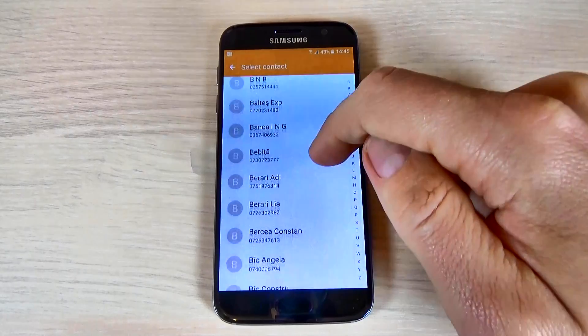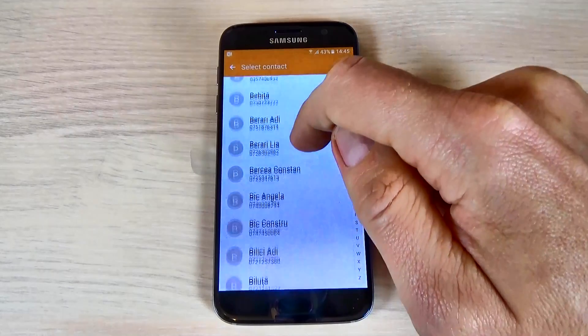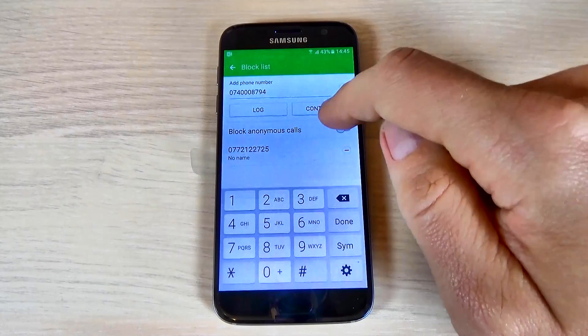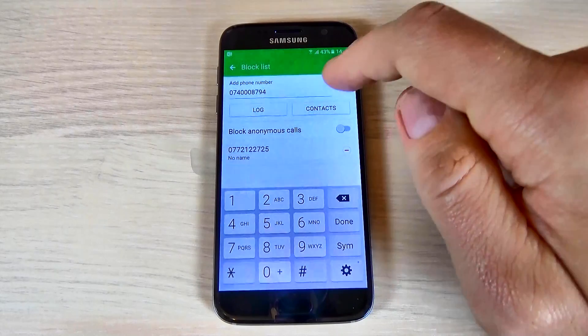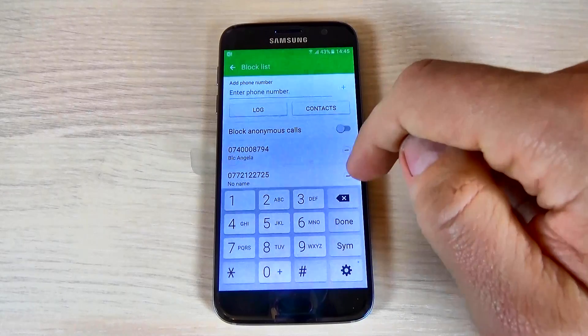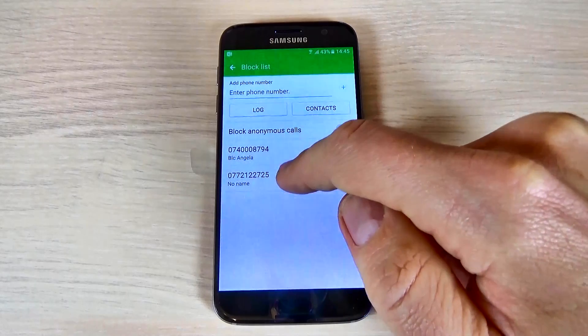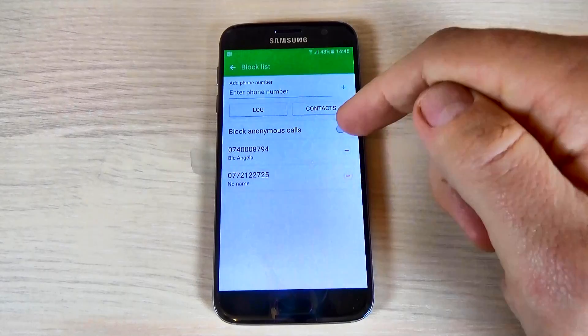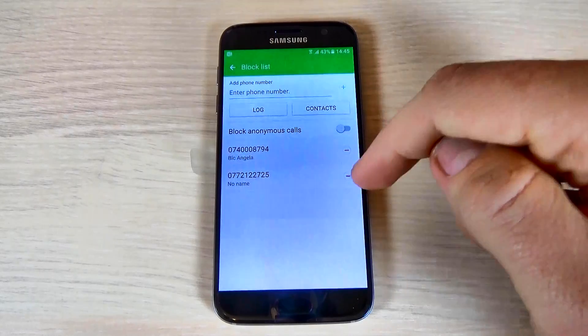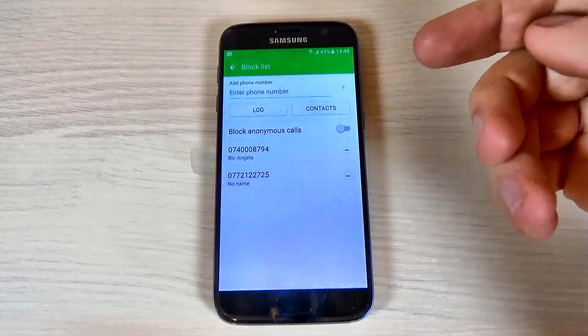Let's pick one — okay — and now this contact is added. Hit Done, and here is the contact that I added from my phone book.